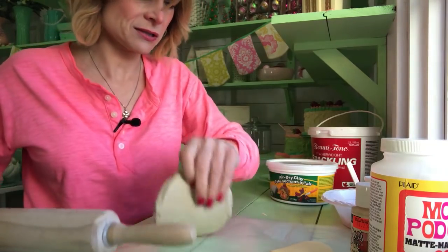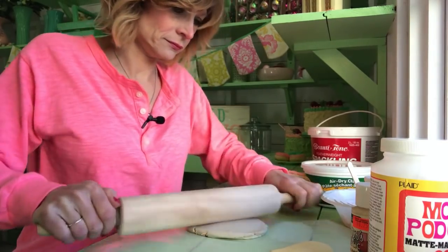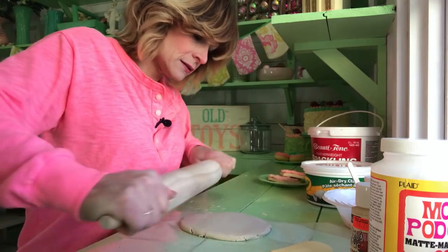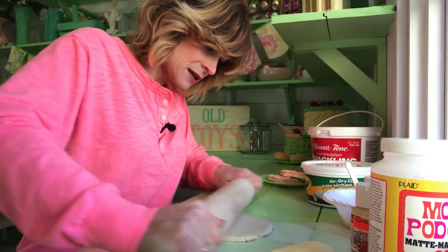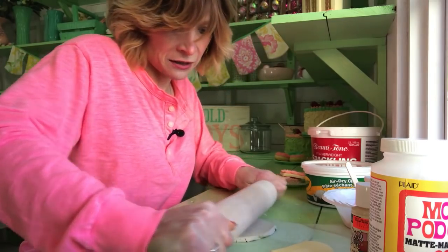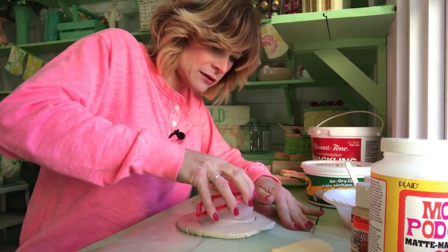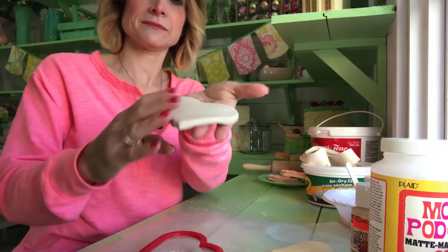Not too thin and not too thick. This takes a couple days to dry — just keep that in mind. I usually put it on the windowsill; I have a radiator underneath and that helps it dry a little quicker. So that's about thick enough. Use the cookie cutter and press down hard. Got our cookie laid out.